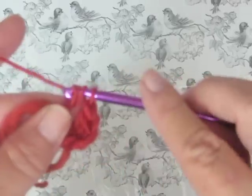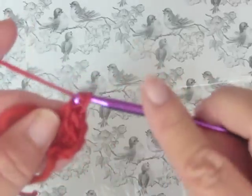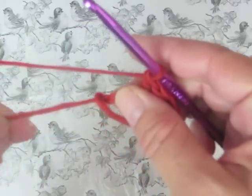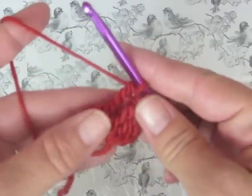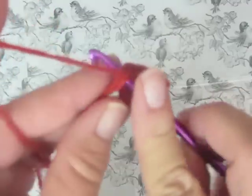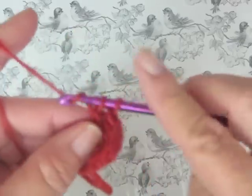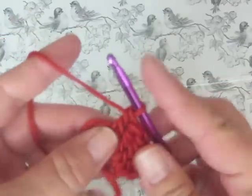After we do our three triple crochets we are going to do three double crochets. When you're working with a magic ring, make sure that you crochet over that tail of yarn. All of your stitches go right into that ring.